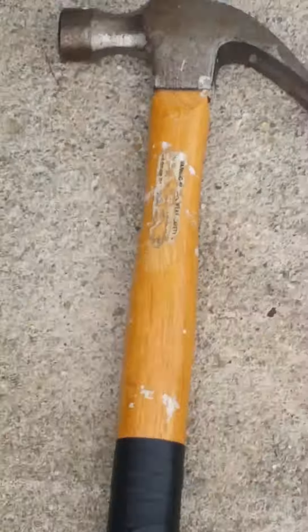So today we are destroying this phone because it does not work anymore. We're gonna drop it onto this concrete and then destroy it with this hammer.